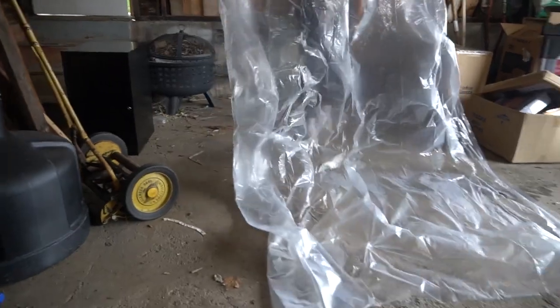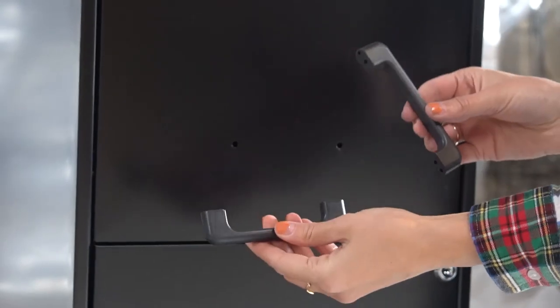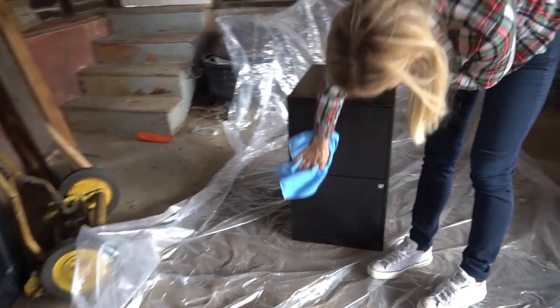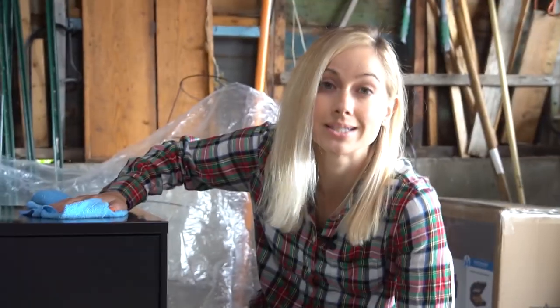Simply start off by laying down your drop cloth in an airy room, removing the hardware, and giving this thing a good clean. As a general rule of thumb, five minutes of cleaning for every decade it's been sitting in a basement. I made that up. You can stop cleaning now, Sharon.